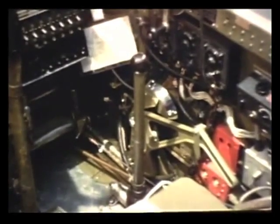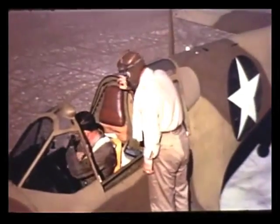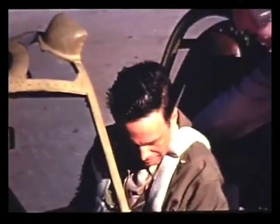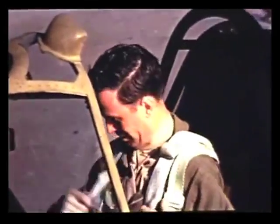Climb in and make yourself at home. Right. I might as well hook up my parachute and safety belt so I'll feel at home. That's right — it will help you get familiar with the cockpit. These shoulder straps will keep you from being thrown against the instrument panel in case of a mishap. You always should fasten them.